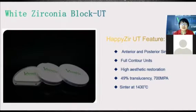The third one is UT Ultra Translucency. It has 49% translucency and 700 MPa. It has the highest translucency at lower strength, so you can only use it for anterior and posterior single units. We do not recommend it for long bridges. Sinter at a slightly lower temperature of about 1,413 degrees.